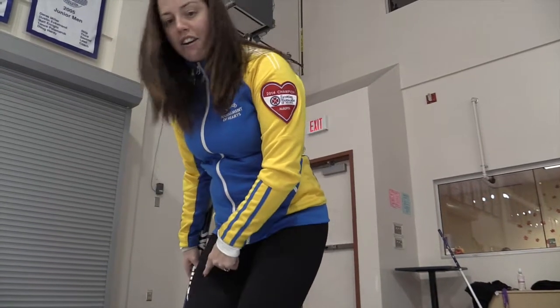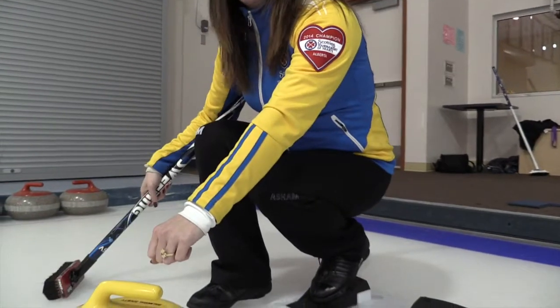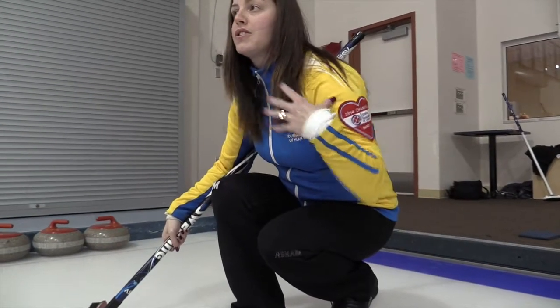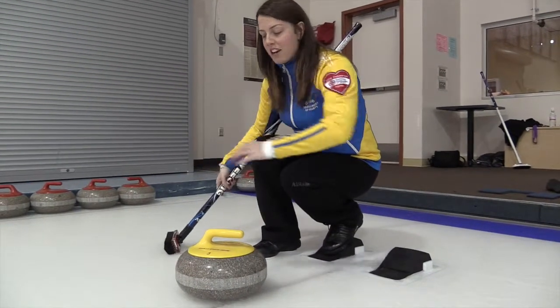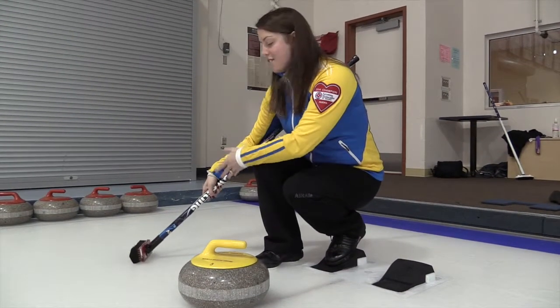The second step is to bring your slider foot in front of your gripper foot and squat down. At this point, you want to make sure that your knees and your shoulders are pointed at the target. Once you are lined up at the target, you want to place your broom about 45 degrees out to the side.